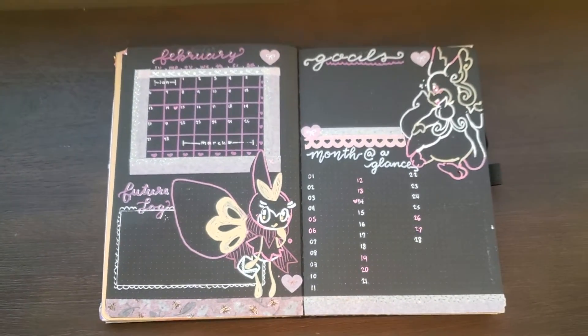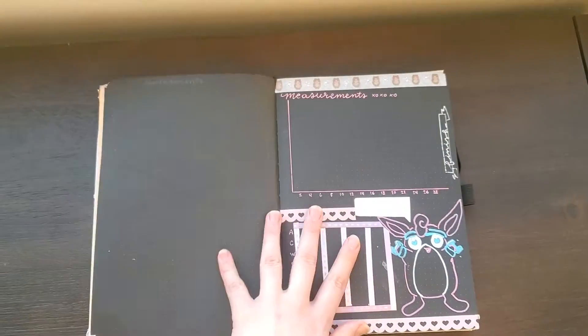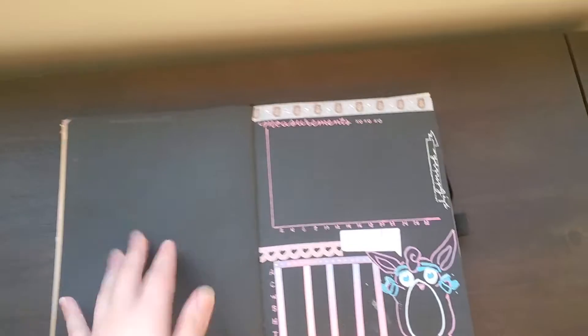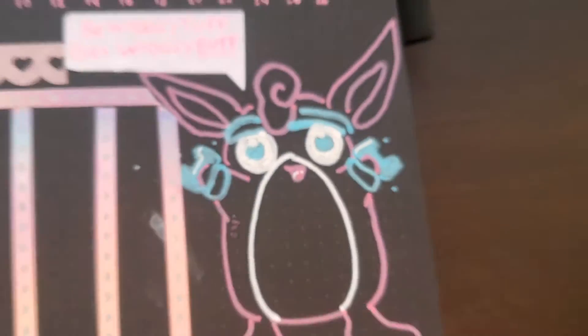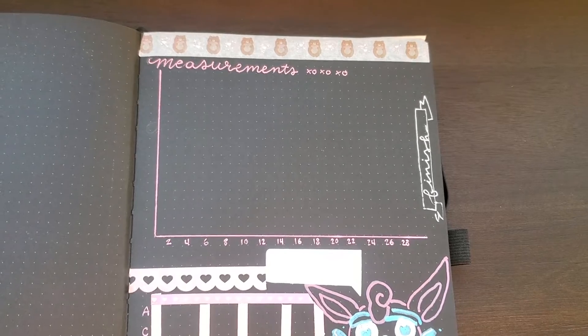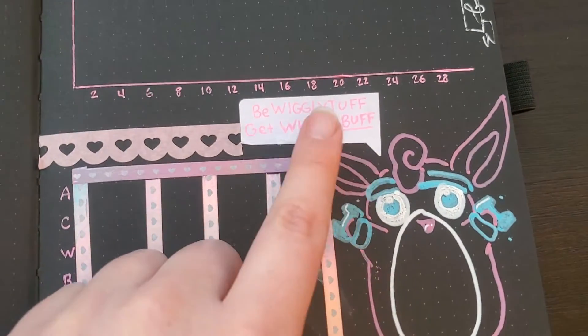And then we turn the page over to our Wigglytuff measurements page. Now, off-camera I did something terrible — I colored in Wigglytuff's eyes and now he kind of looks like a murderous Furby, or maybe he is just so pumped up on going to the gym. I don't know — it kind of scares me. I have to look at this every day when I track my measurements, but it'll be okay. Just keep remembering: be Wigglytuff, get Wigglybuff.